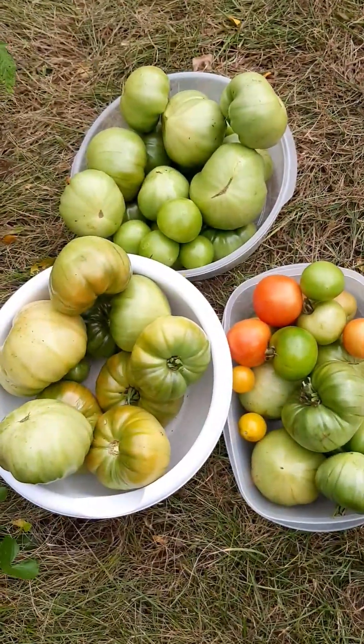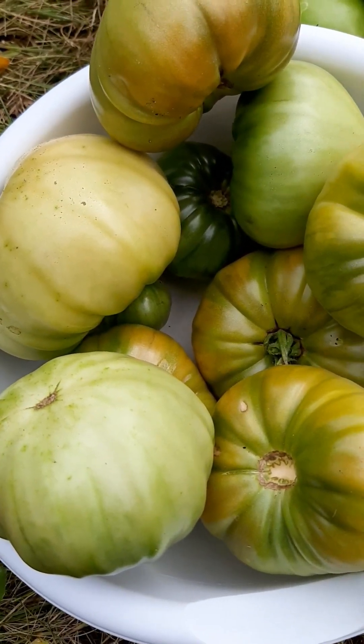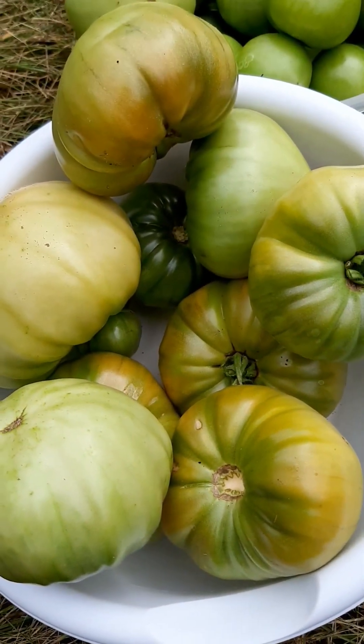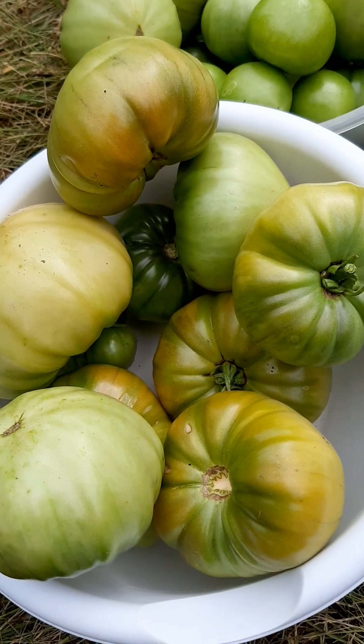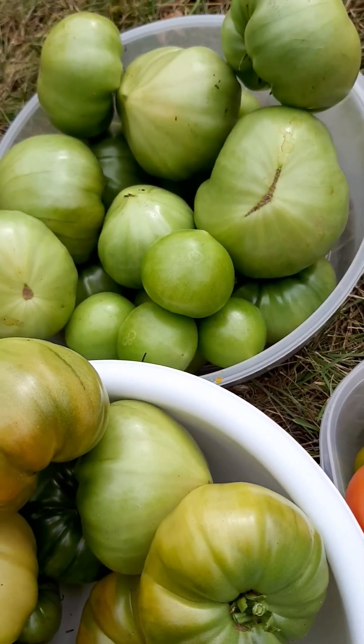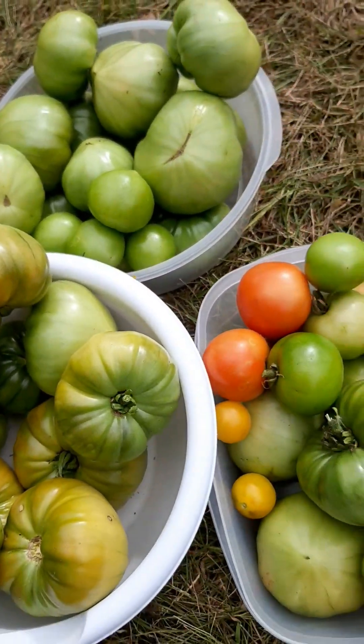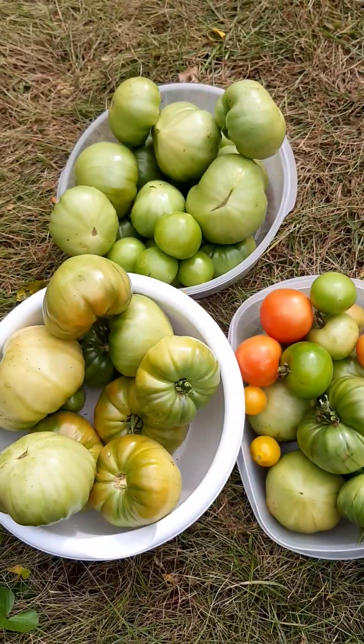These are the last ones. The ones that are a tiny bit red, if I leave them on the counter they will still ripen, because tomatoes ripen after they've been picked. But the ones that are green, I'm just gonna make a relish with them, and maybe pickle some. I will see.